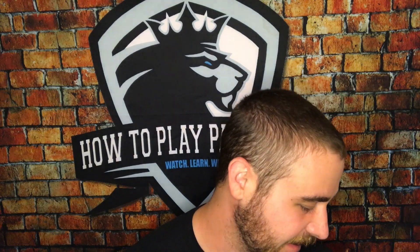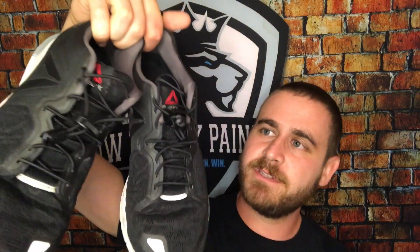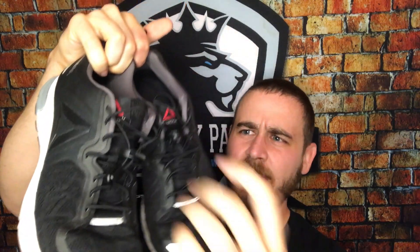They do come in a couple of different colors — this is just their camo one, then they have black and tan. I've actually put those onto my running shoes just kind of testing them out, so at least you can see how they look when they are on shoes themselves.